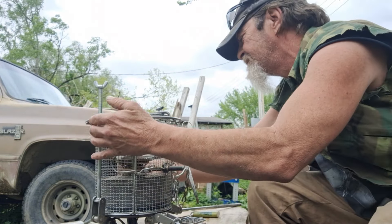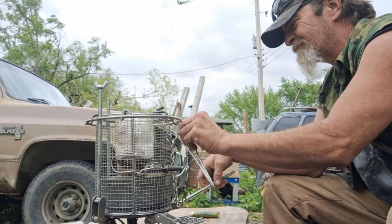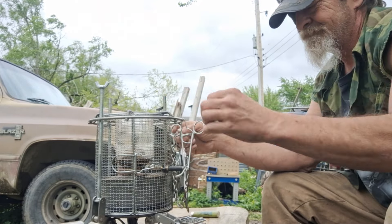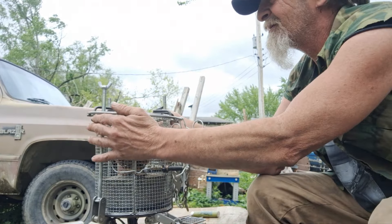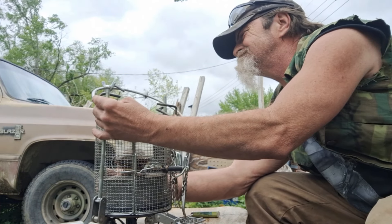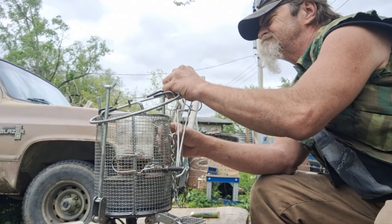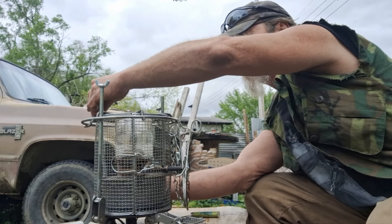I'll take these and put them up through there. It's easier to do it this way — it's the only way you can really do it and get everything to line up right. This piece I just put on — that's actually a burner off of a grill. It kind of gives it a little bit of a protective ring there, too.